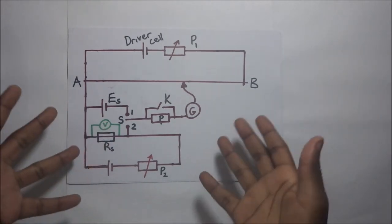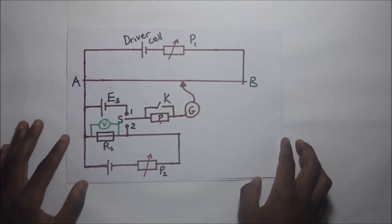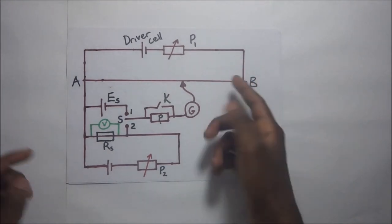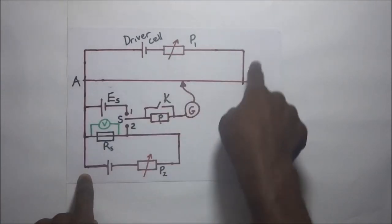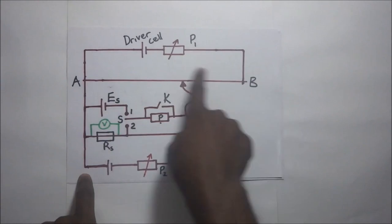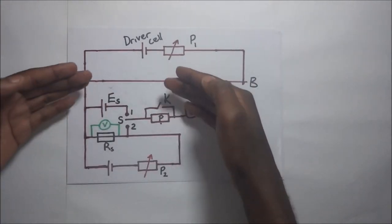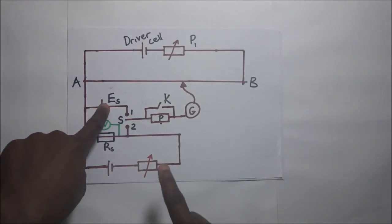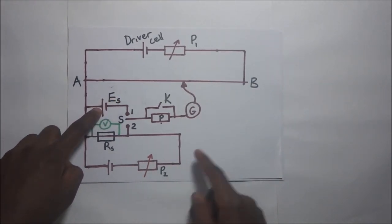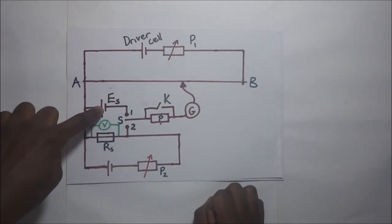To start off with the experiment, this is how our setup is going to look like. Our potentiometer socket will be connected as usual with a variable resistor in the primary circuit. The primary circuit has a driver cell and a slide wire AB. The slide wire is connected to a secondary circuit that has a standard cell — by standard cell I mean that the EMF of this cell is known.